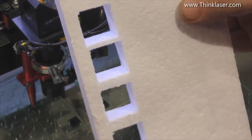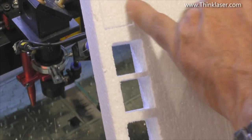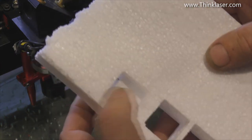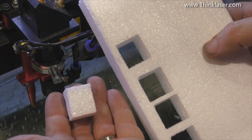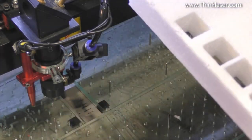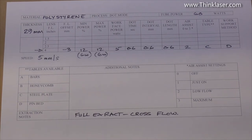Best settings for polystyrene: speed 5mm/s, power 12%, dot time 0.6, dot interval 0.6, dot length 0.6, with virtually no air assist — just a little bit, more than lens protection but low flow. There are little strings and joints where the pulses joined, but a little press and they all pop out. That's the squarest, cleanest combination. We haven't set fire to anything because there was no sustained energy — just pulses. That's the key to this process.